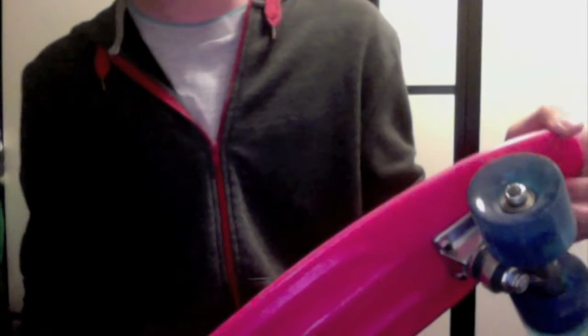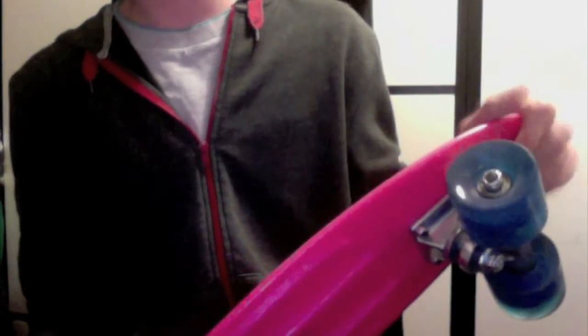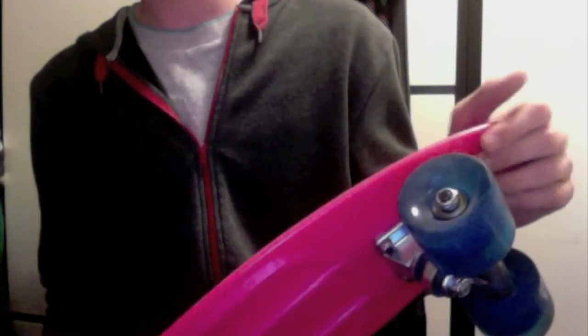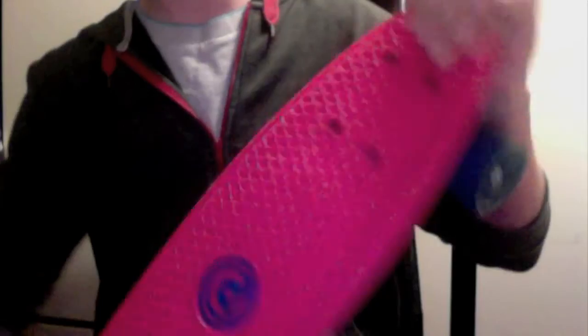They come as full set-ups, half the price of penny boards, so I highly recommend getting one, but they're basically the same as penny boards. They have Avec 3 seal bearings, so I recommend changing those.